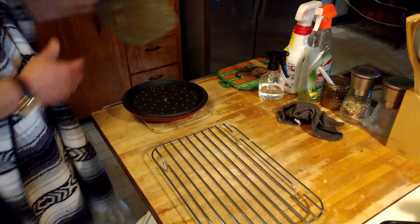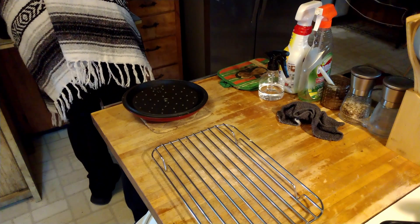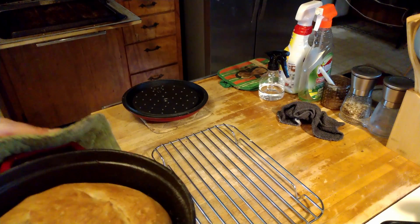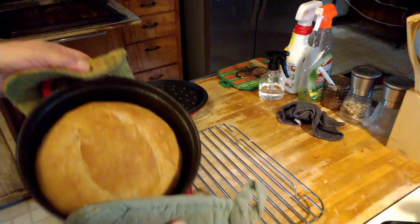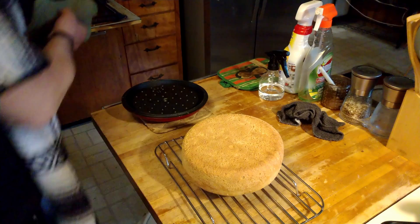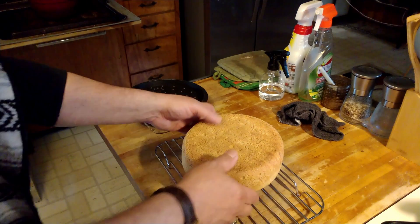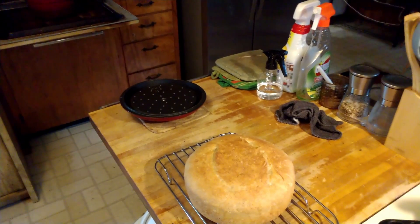Alright guys, we're back — it's time for the bread to come out. It's been in for about 40 minutes. Look at that — beautiful! Quick, easy bread for dinner. Total time was about three hours with very little active prep. The dutch oven is extremely hot, so be careful. Look at that — it smells so good!